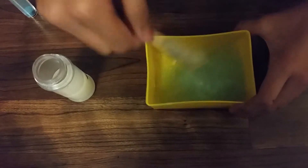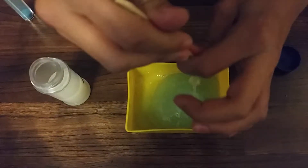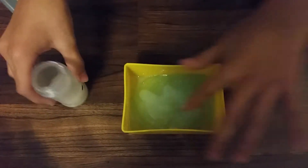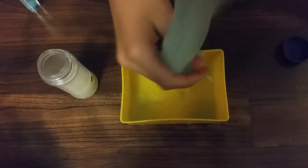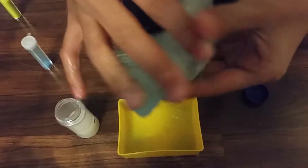You can see it's already starting to slime-ify. I'm going to add a little bit more activator after it starts getting more slimy, and then you're just going to want to mix it with your hands.